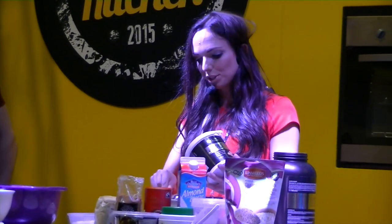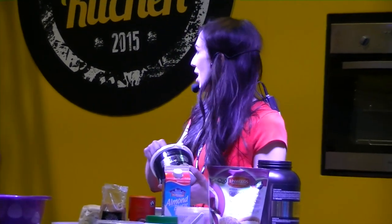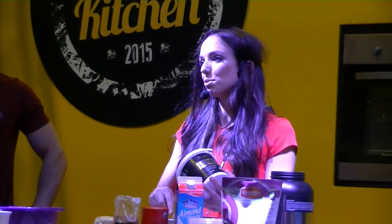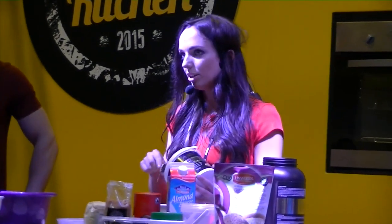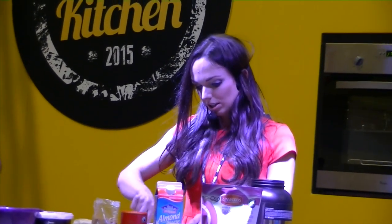When you're doing no-bake protein recipes, don't get too caught up with exact grams. Because if it looks too dry, you can just add more nut butter or honey, and if it looks too wet, just add more of the dry ingredients. I'm going to give this a mix, and the final ingredient is a tablespoon of honey.